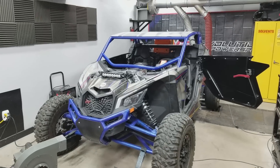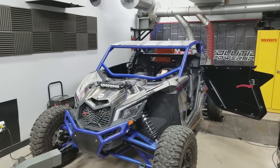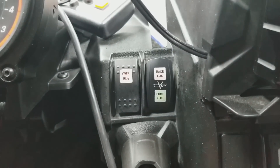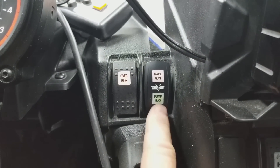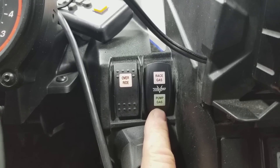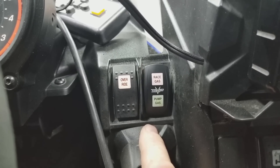This is Jim with Evolution Powersports, and today we're going to demonstrate our new multi-map setup for the CAN-AM X3. Using our replacement switch cover, on pump gas mode this tune will make about 15 pounds of boost, about 150 wheel horsepower, and is 91 octane safe.